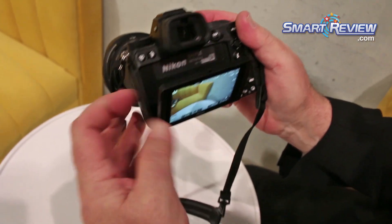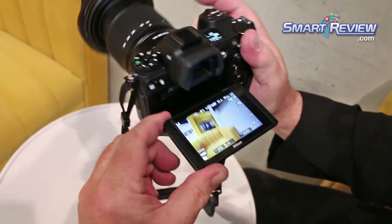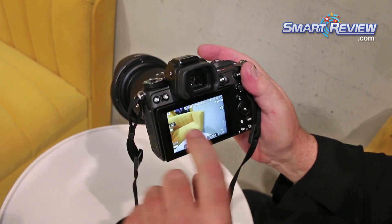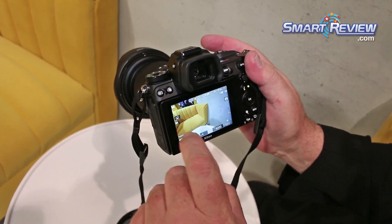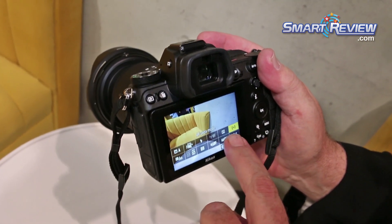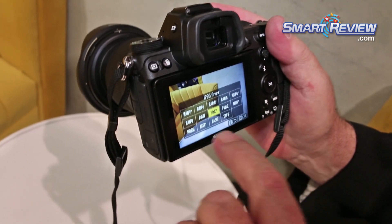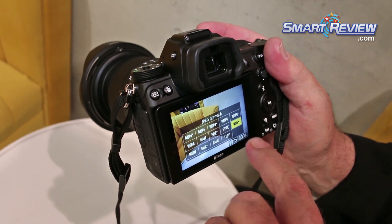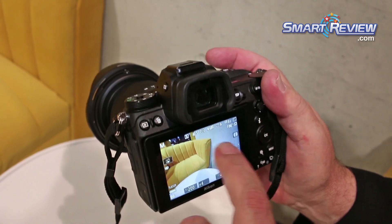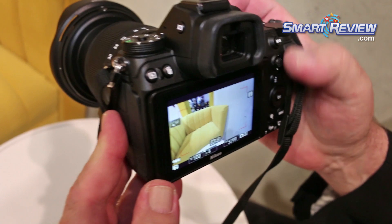This has a fold-out screen. It can be tipped up for low angle or down for high angle photography or video. This is a fully touch-capable screen that will allow you to access menu items. You can have all of your favorite items located right here on the screen, which can be very easily changed from one to another just by touching. You have a full information display both in still photography and in video playback as well.